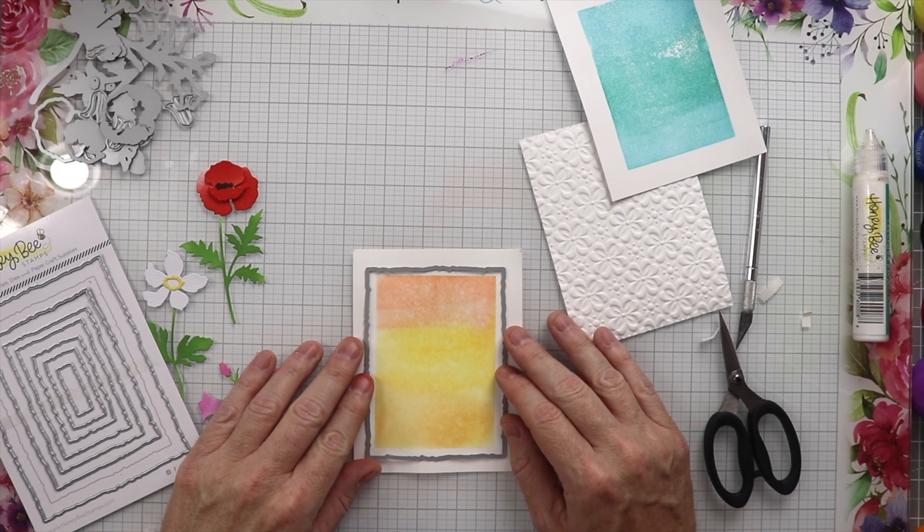All the products used in this video will be linked down in the description so make sure you click those links and head over to the store. Here we go, we have all three cards — this is the bell flower (I don't know what that's called), we have this white flower (don't know what that's called either), and then we have the poppy (I know what that's called). These three cards are complete, thank you guys so much, have a great week, bye!